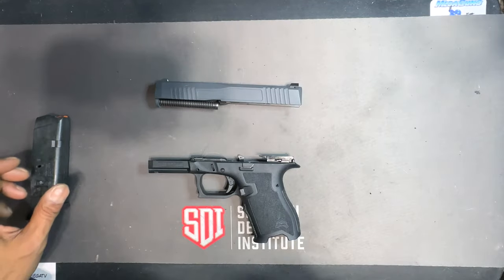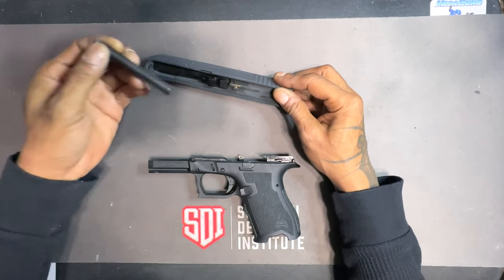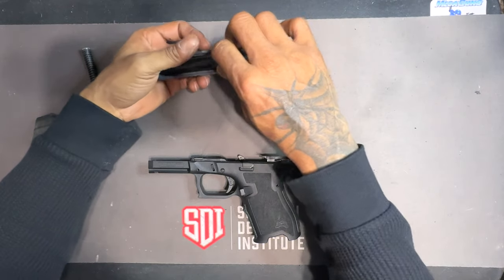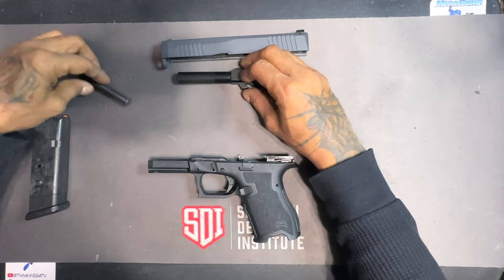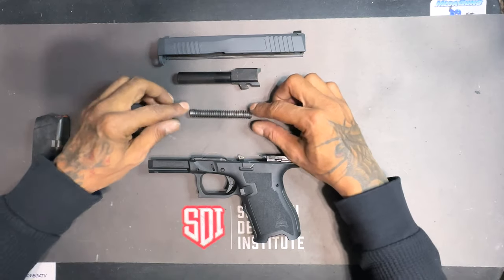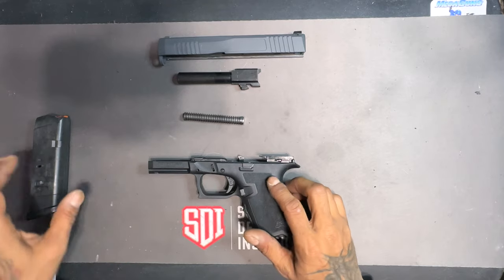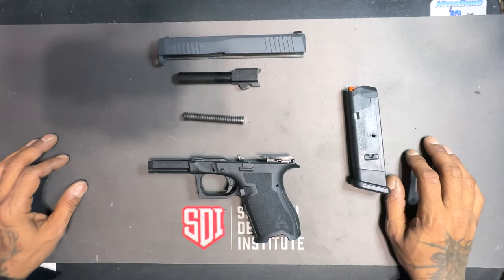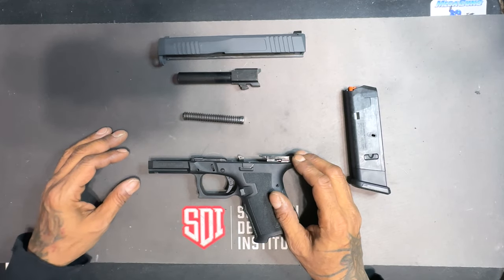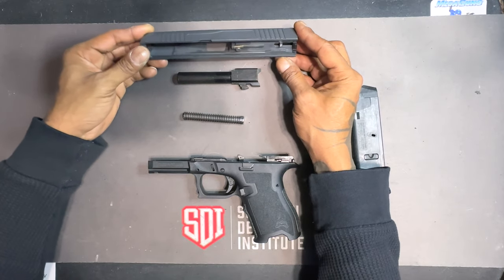With the slide removed from the frame, I'm going to remove the guide rod and recoil spring, then I'm going to remove the barrel. With the slide, the barrel, the guide rod, the frame, and the magazine — this is a field strip. The firearm has been field stripped.